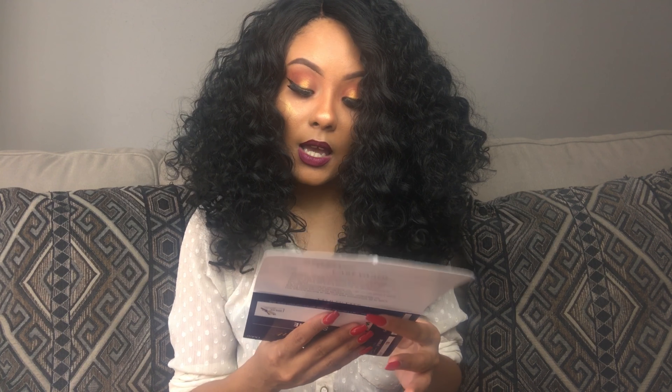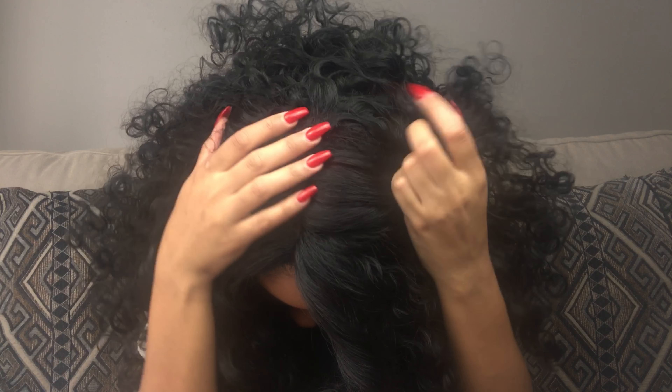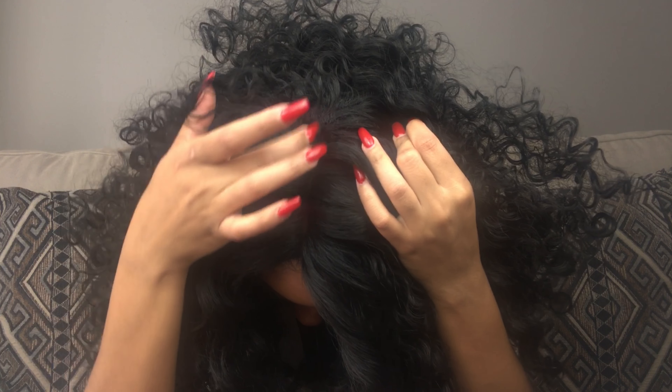Simone is from the Swiss Lace Collection — she's a lace front wig and she has an L-shaped parting space. I'll show you what that looks like: you can see it curves just a little bit back here. It is kind of a deep part, but I did pluck it a little bit just to open it up more because it felt a little too close.